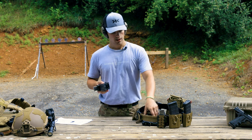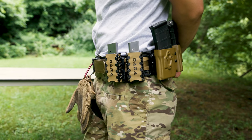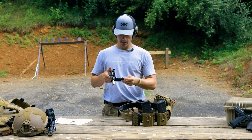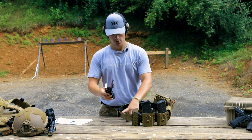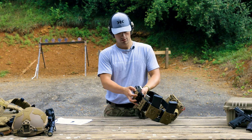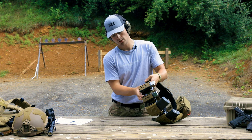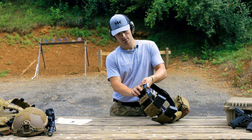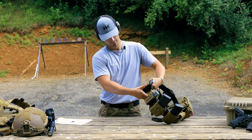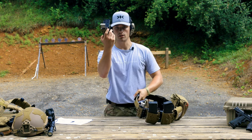Just to go over how it works in terms of placing it on a belt — we have a battle belt here, this is a Core Essentials battle belt, two inch. You take it, place it right over top of it, close it, clip it in, and she's good to go. There's literally nothing else. They're super easy to take off — they can be removed just as quickly. Just squeeze down and it pops right off.